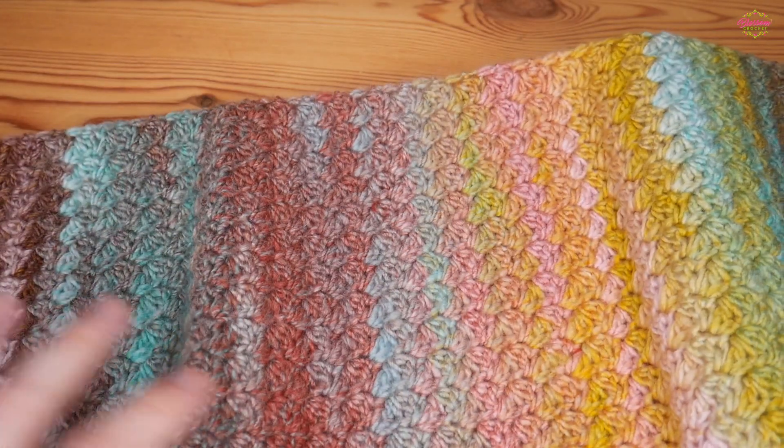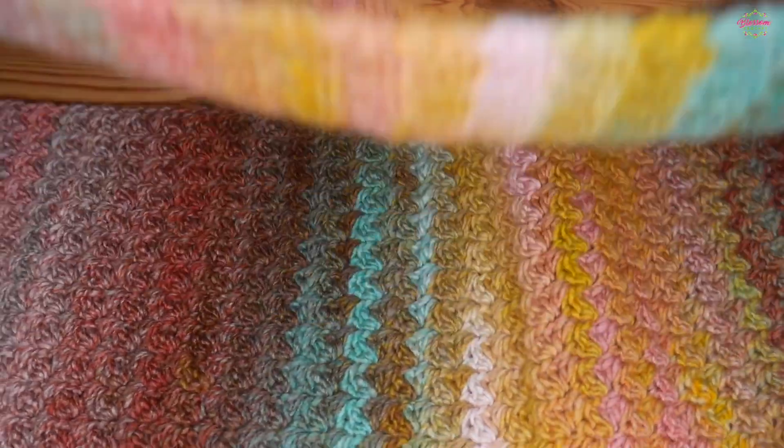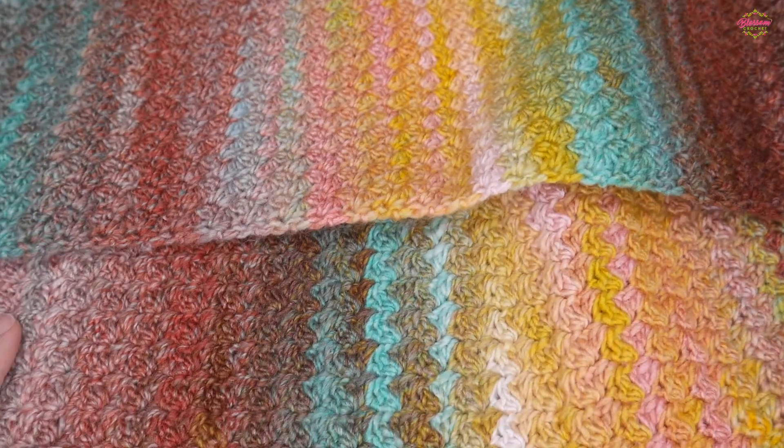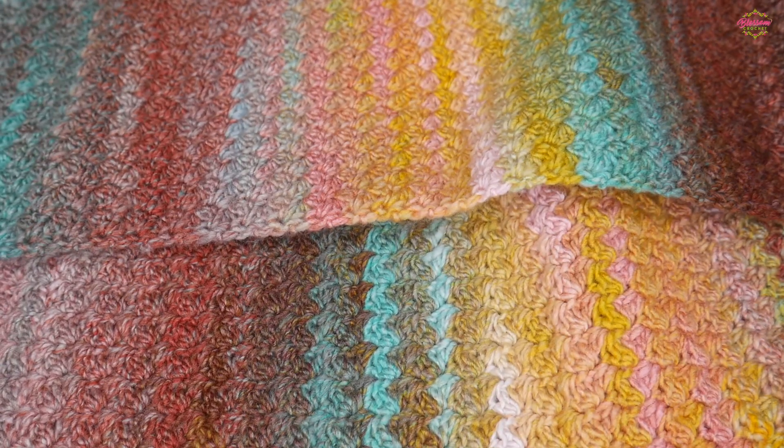Now I've made this really long. I used one entire ball and just continued going until I ran out of the yarn.